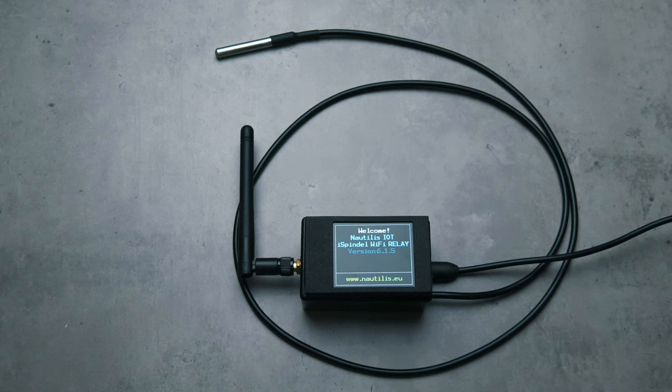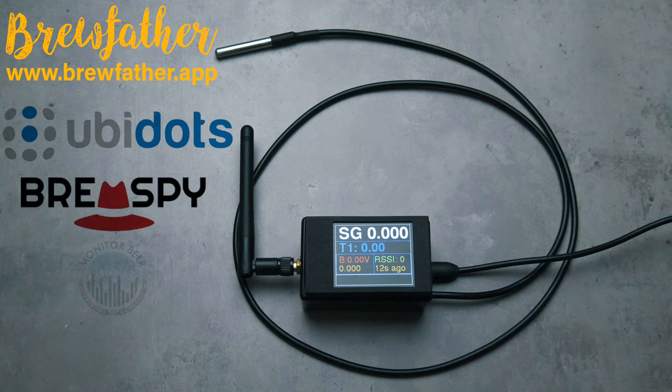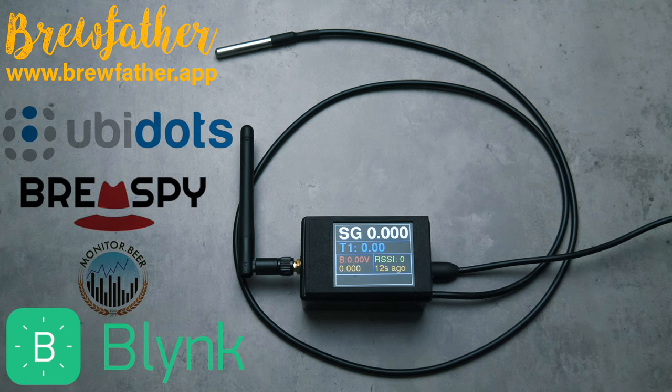Also very much in its favour, this device can be set up with various different services like Brewfather, Ubidots, BrewSpy, Monitor Beer and Blink. So for example, should you wish to take advantage of Blink's temperature alarm service, then this outside temperature probe is very much ideal. Or perhaps like many, including myself, the Brewfather support provides a gold card. There are some very nice options here for sure.